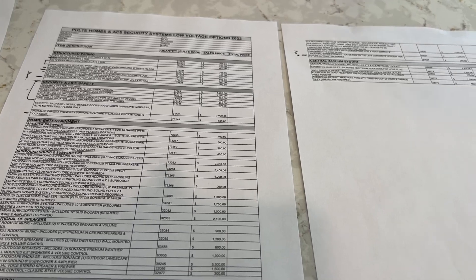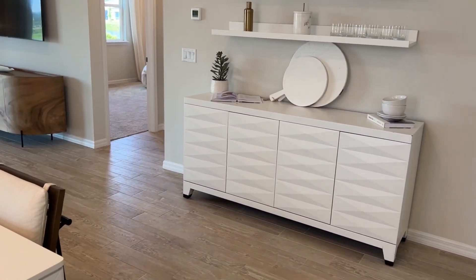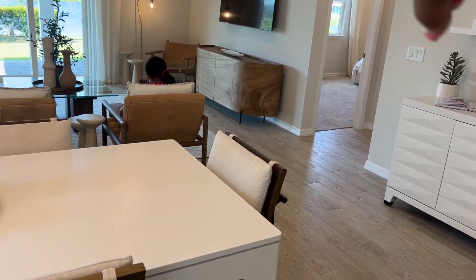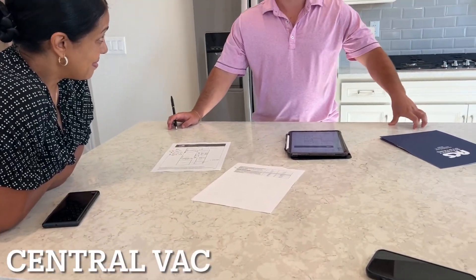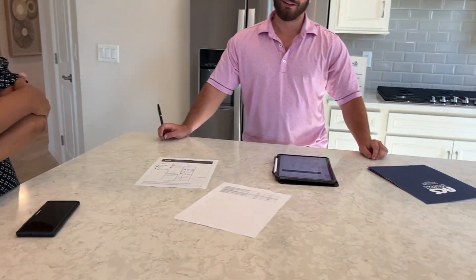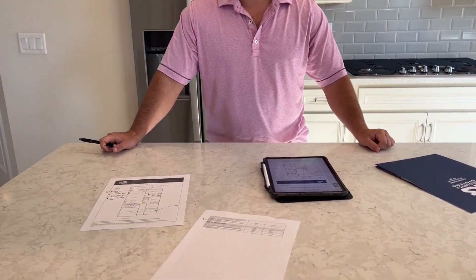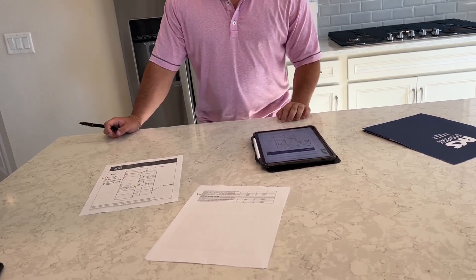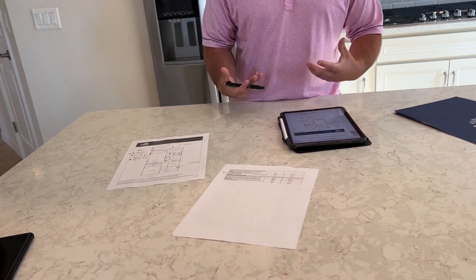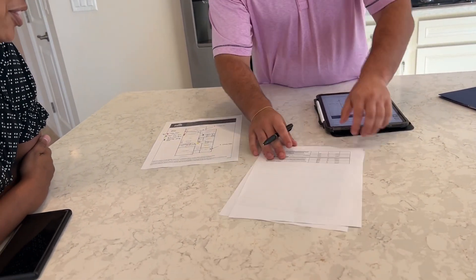They switch over to review the TV wall layout — same floor plan, kitchen on one side, TV placement behind the same wall. A central vacuum system was also mentioned, which runs about $6,000. It was jokingly suggested that a fleet of Roomba robots would be a better investment. It's still offered in some communities for people who grew up with it, but not generally recommended unless you have a very large home.